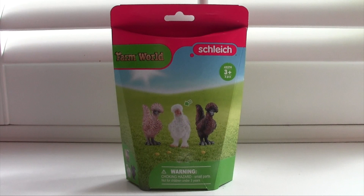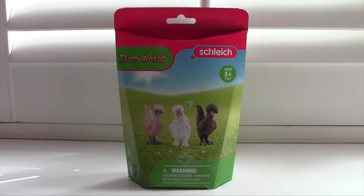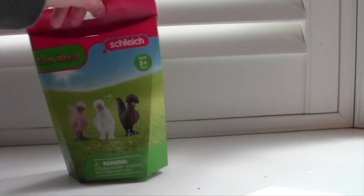but when I saw that Schleich released this set, I was very excited. Because it's a unique breed, and I don't think I've seen any figurines of unique Schleich-looking chickens before. So I got really excited, and I'm excited to show you what's inside this little package. I ordered mine off Amazon for about $12.